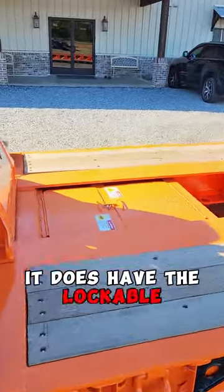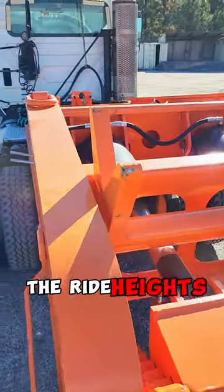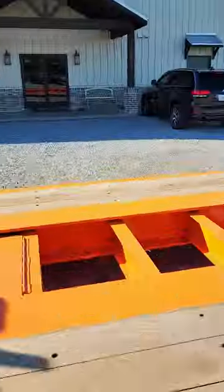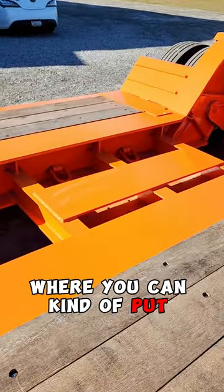It does have the lockable toolboxes in the front, and the seven ride heights that we showed the other day. The ride heights on those cam pawls will go down into the casting rack down in there. This one's also got the hammer plate down here where you can kind of put your boom.